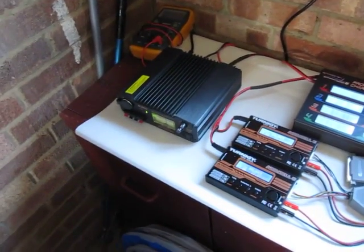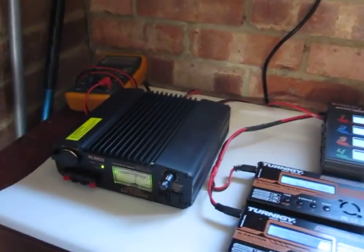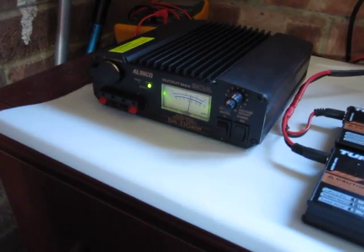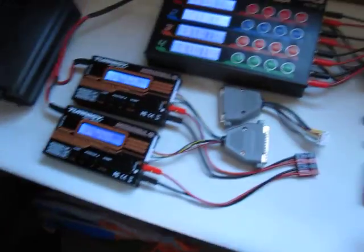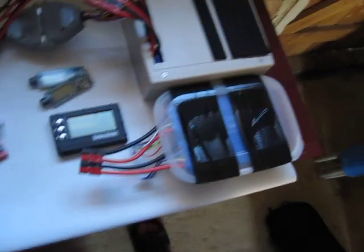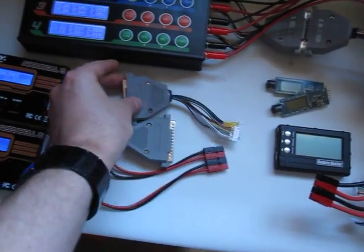This is my charging setup. I have a 30 amp 12 volt supply down there — that's an Alinko DM330MW — and I've got two leads out the back of that on this fireproof mat here on top of the table. We have a couple of Acucells there, and I have a booster pack here which is just temporarily in a little plastic tub until I get to put it in a plastic case. I've made up a quick little lead for that.